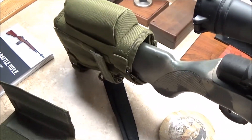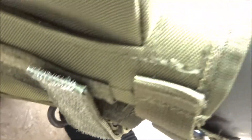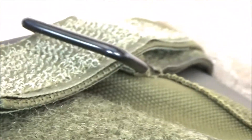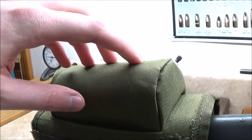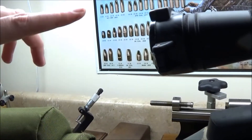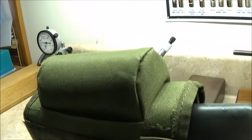It looks a lot nicer than the other one and secures a lot better, but I need to play around with the straps because they are really long. I might have to cut them down, and I may also play with the foam because it sits a little high — your face ends up sitting higher than the scope, so I may adjust that to get it lower.